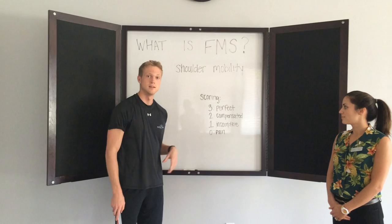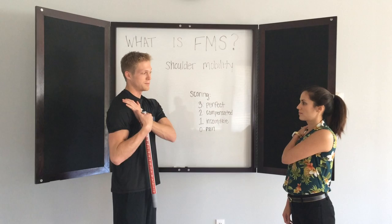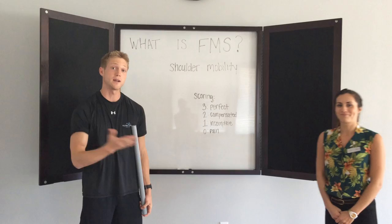And then to test for pain — Felicia, did you feel any pain? No. I'm also going to take you through just a little check. Whenever you put your left hand on your right shoulder, keep your palm down and lift your elbow up. Do you feel any pain when you do that? No. Same thing on the other side — any pain when you do that? That's called a shoulder impingement clearing test. And if she were to feel pain on that, that would make her a zero.